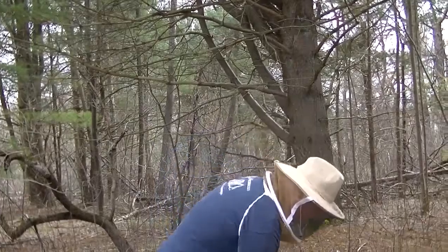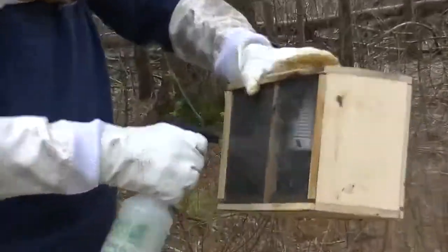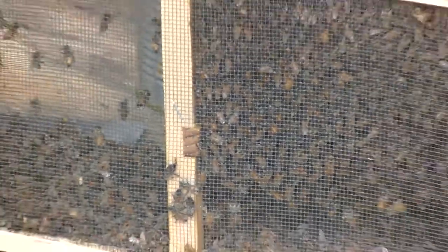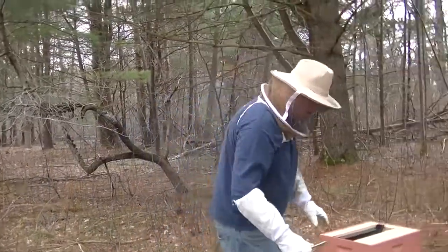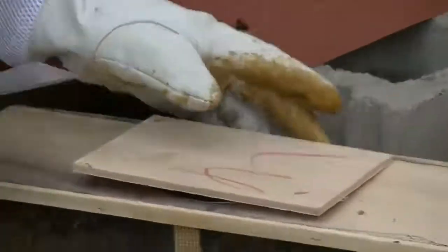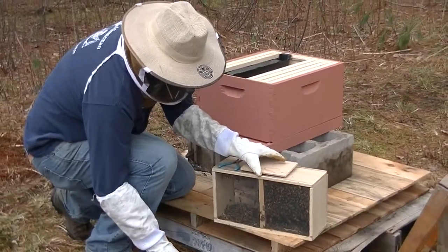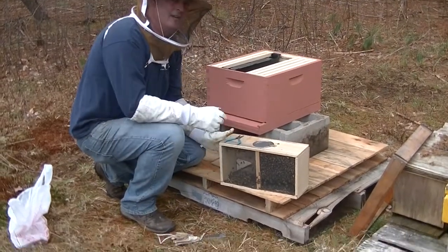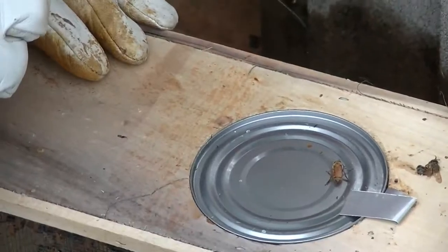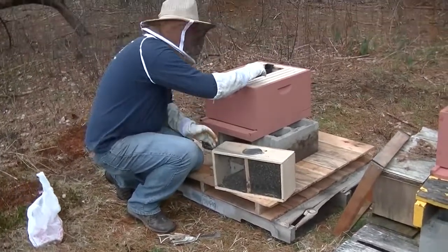First thing we're going to do is spray the bees down with the sugar water. Now hopefully all the bees start eating and don't attack me. I'm going to gently pry the cover off and open it gently. You can see in here there's a tin can — that's a tin can full of sugar syrup they put in there to feed the bees while they were in the package. They've probably been in here for a week or two.